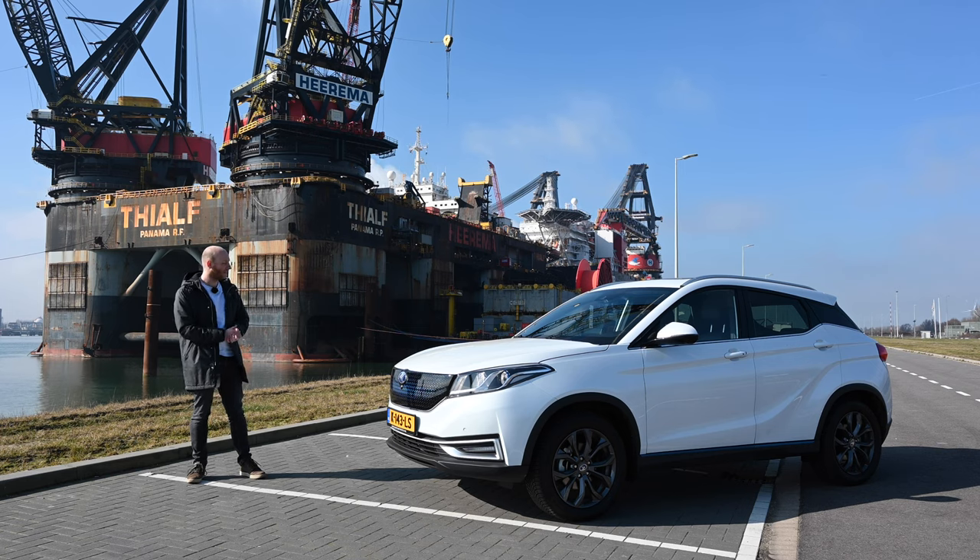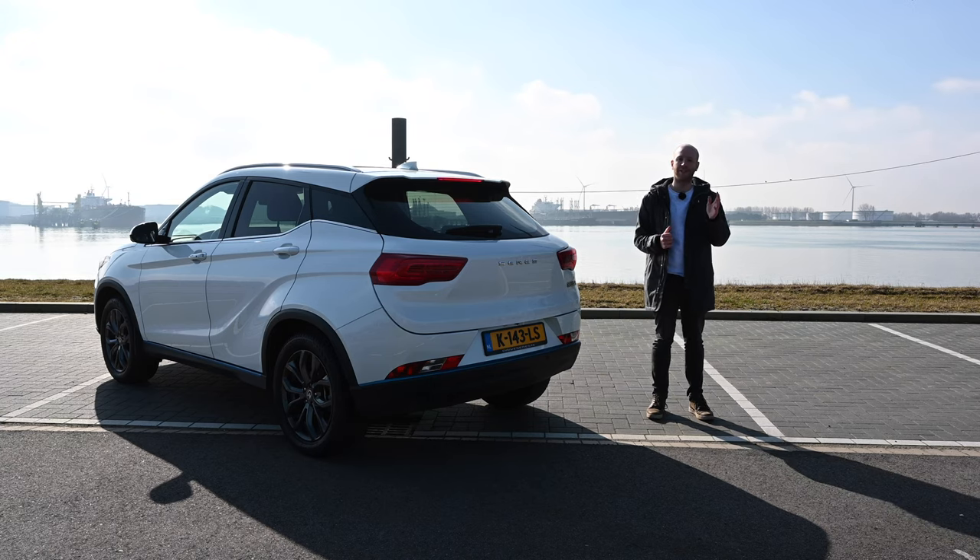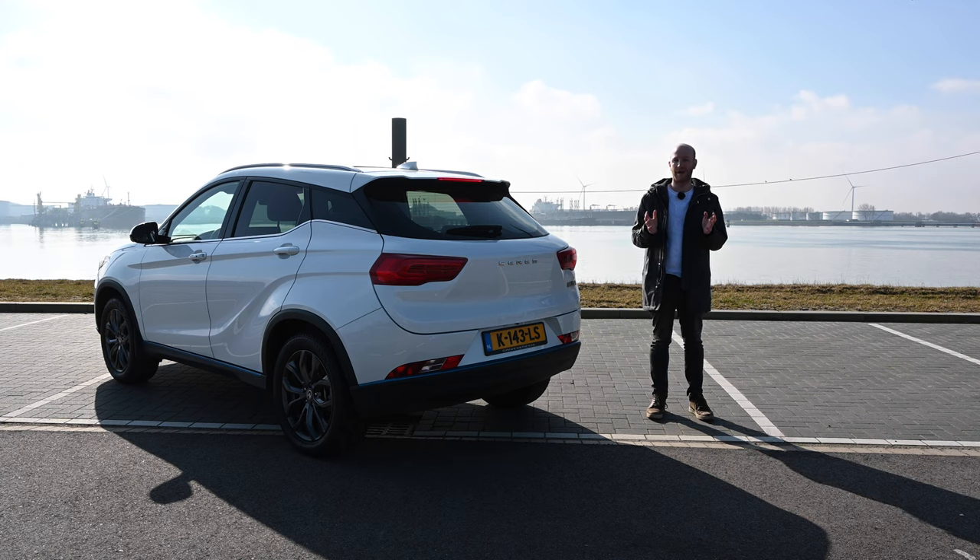What do I think of the looks? It does not tickle me, but it does not offend me either — it is quite neutral. Logically, the boot size is also somewhere between that of the MG ZS EV and the iWaze U5.